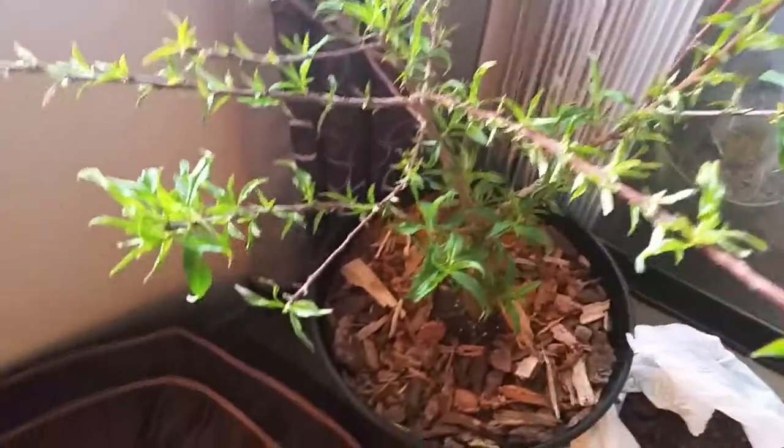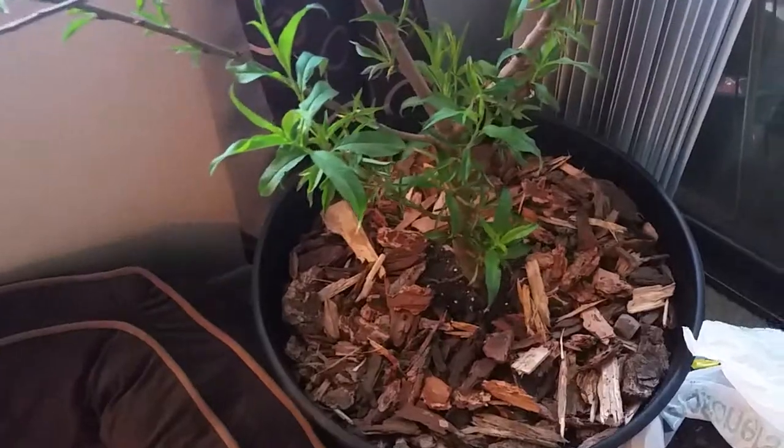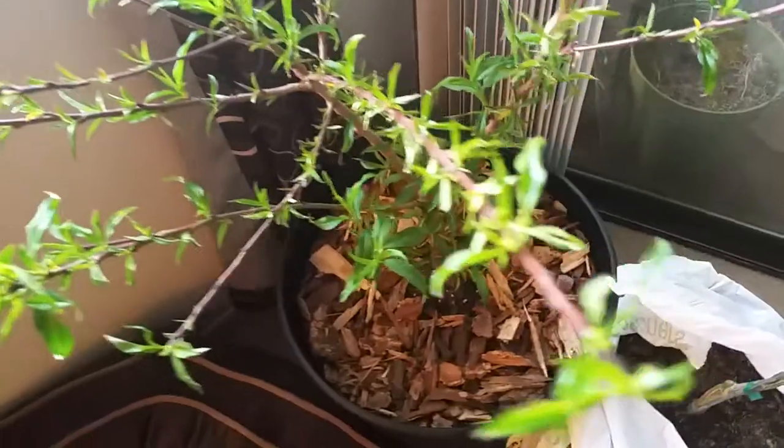This is actually a native heirloom peach tree. It's not from a store-bought peach — it was started from a pit. It's only about a one-year-old tree but it's pretty big. I got this from a family member; it's doing really good in the pot. I dug it up from their backyard and it's doing quite good.